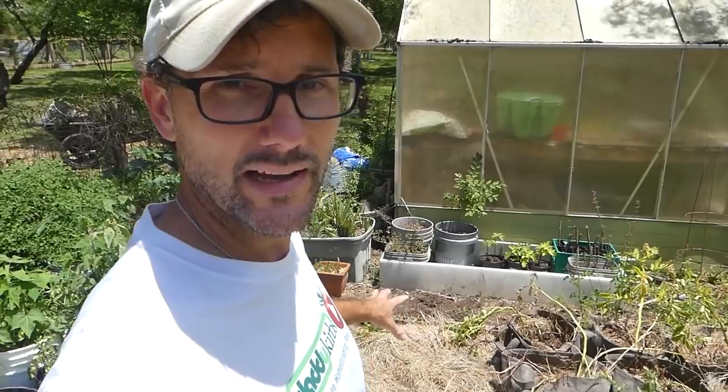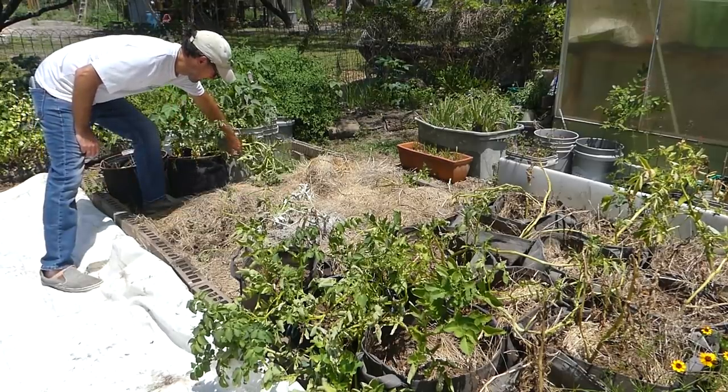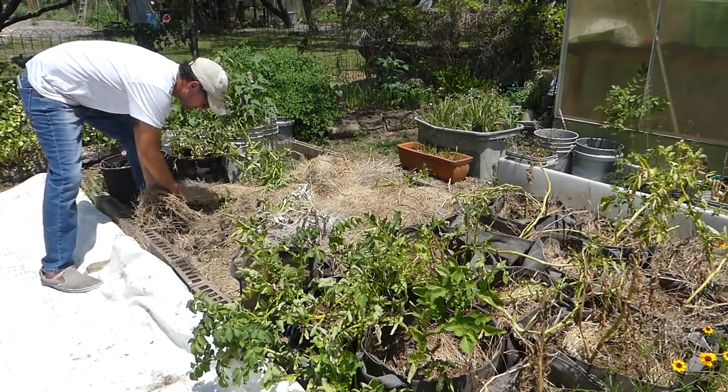All of these planted in the ground have died back, and those in the fabric pots are starting to look like they're ready to die back as well — definitely ready to harvest. First things first, I'm going to pull the hay or the mulch off of this portion of the garden bed.